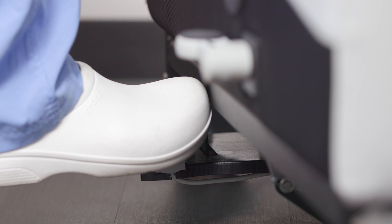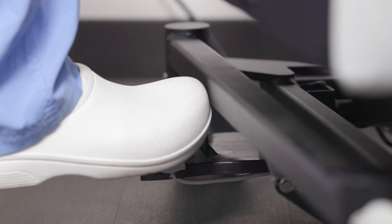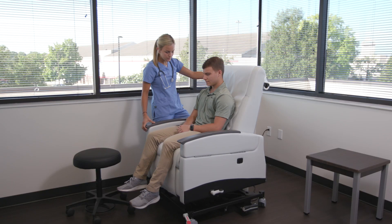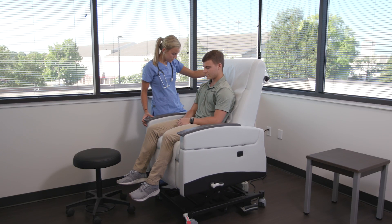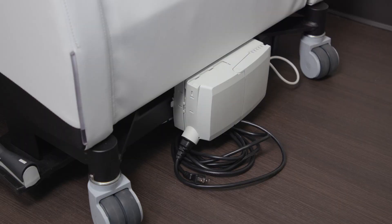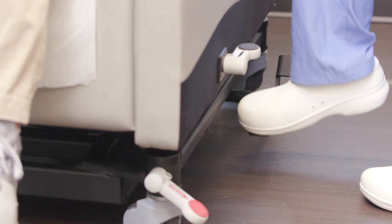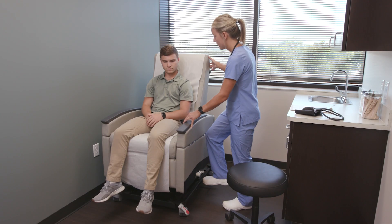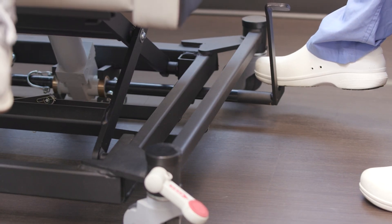This recliner is available with both power and manual hydraulic lifting mechanisms. The power version is activated by an intuitive pedal located on both sides of the chair, which connects to the UL60601 certified motor. A battery backup is available as an extra precaution in case of a power outage. The manual hydraulic version is operated by depressing the pedal on either side of the chair until the desired height is reached. Lowering the height is achieved by simply pressing down on the back of the same pedal.